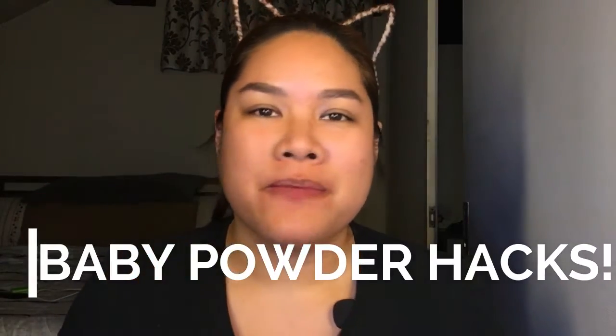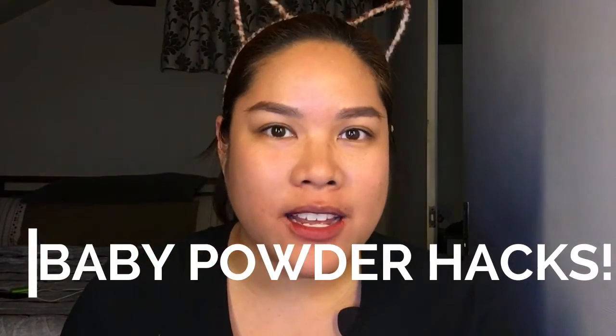What we'll be doing today is a hack video. It's my first hack video and we'll be using baby powder. I'm sure you've seen this on other channels or even on Pinterest. Maybe you've tried a few of what I'm going to show you, but I wanted to share these three hacks with you guys. Two of them I've been doing for a few weeks now, and one is the first time I'm going to try it with you. If you want to see how we'll be using baby powder today, please keep watching!